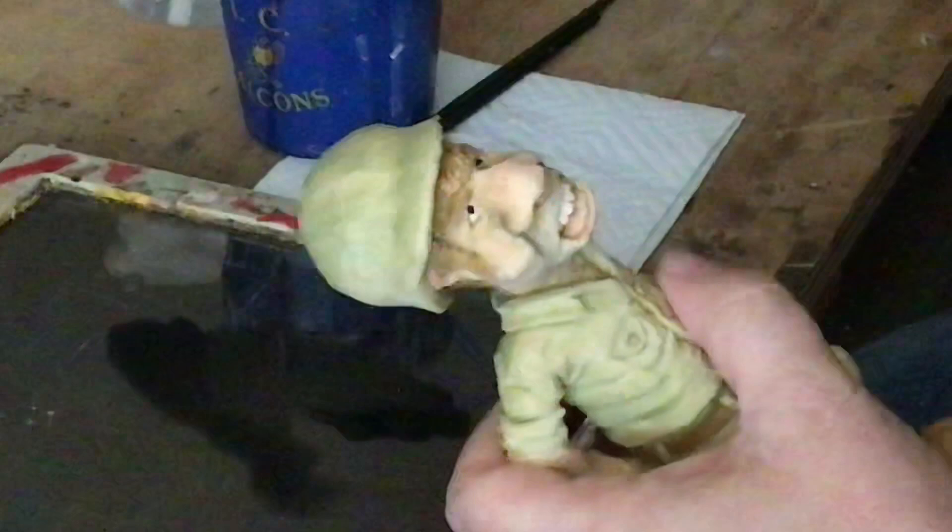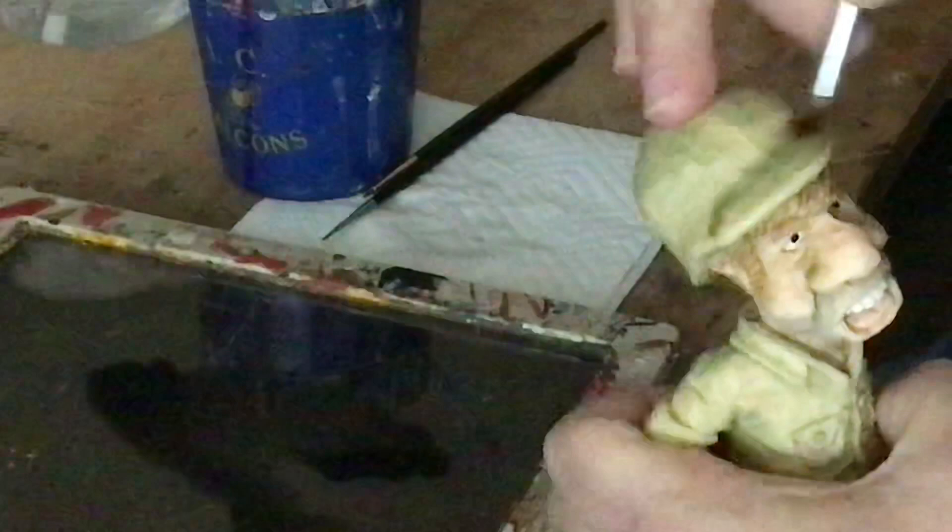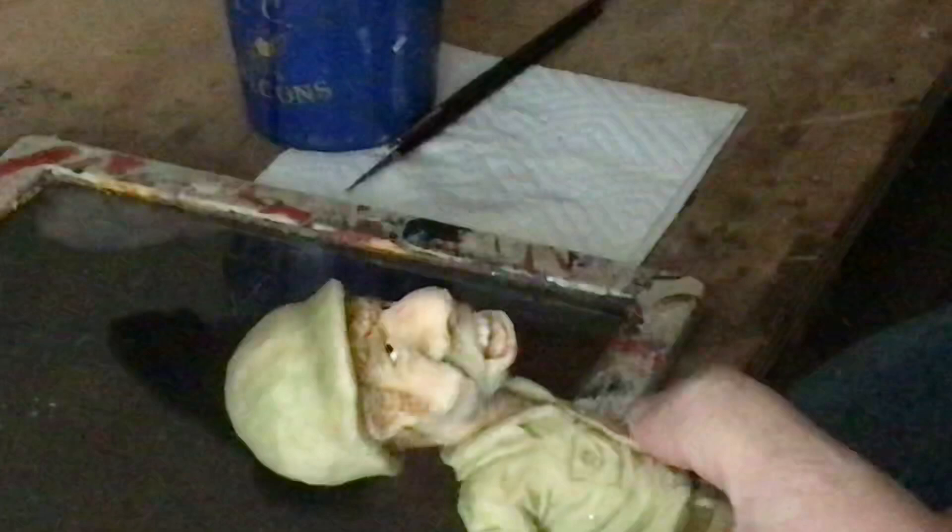I'll get it a little damper again. Keeping the wood damp also keeps the paint from soaking in too much. I'll do a little bit along the helmet to add a little shadow right there.